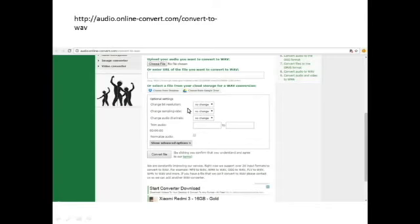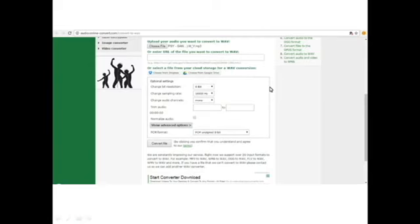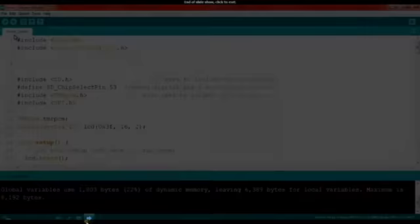You cannot use any other format of music like that, so you need to convert it using this link. If you go here, you'll see something like this. In the entry style, you're going to need to insert the music you want to convert. When you're done, you're going to have to set everything like this: set the music, then the settings — change the resolution to 8-bit, sample rate to 16,000 Hz, channels to mono, and then everything like that. Make sure you set it like this, and if you're done, just click on your file.